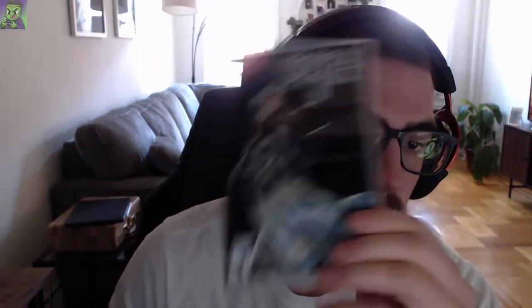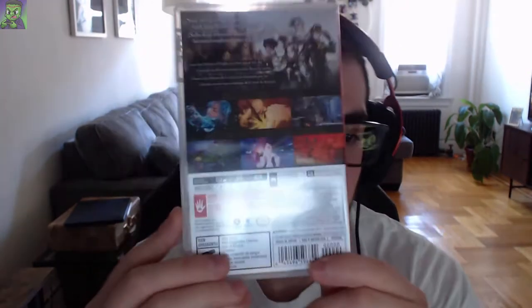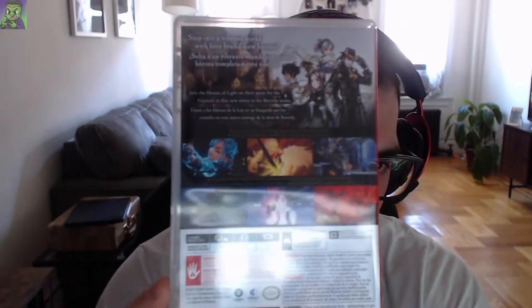We also were able to grab Bravely Default 2. I've been playing this game a lot and it's very addicting — the art style is super nice, and the music is always Square Enix quality, so you know what you're getting with that. And Persona 5 Strikers — I haven't started this yet, because I'm waiting to play through and beat Persona 5 Royal first. But I've heard great things about it, and I heard the framerate on the Switch is actually pretty good, which is nice to hear.